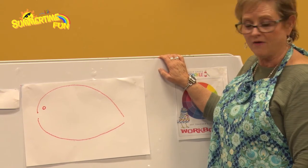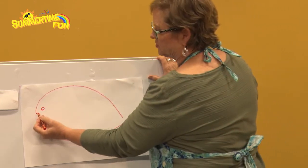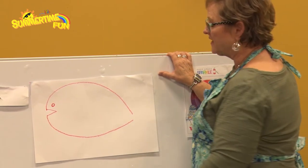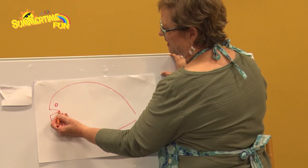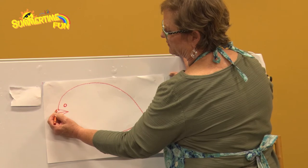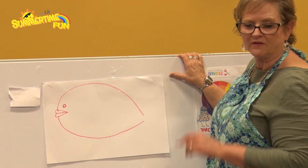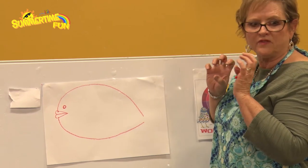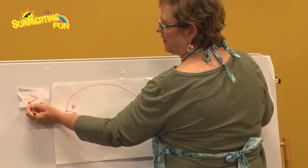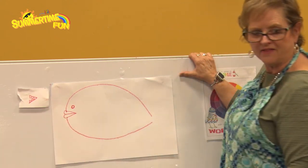Now let's do the mouth. One way is to give it a V shape — that's a nice simple mouth. But to make lips, take a line and put it just about right here, then make two C shapes — a curve right here and a curve right here — and look at those nice looking lips. Or if you want jagged teeth, go in and do some jagged teeth just like that. That'd be pretty cool too.